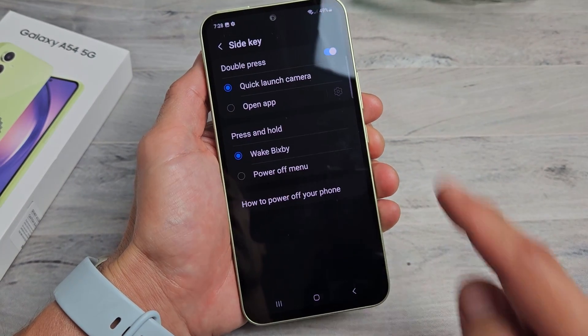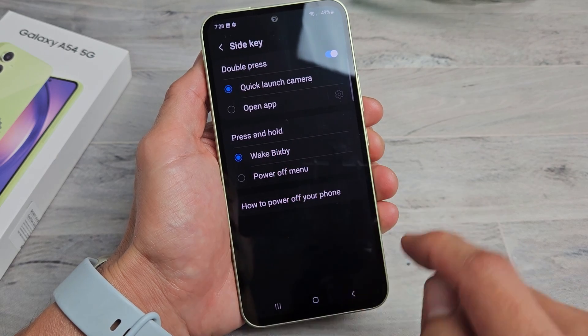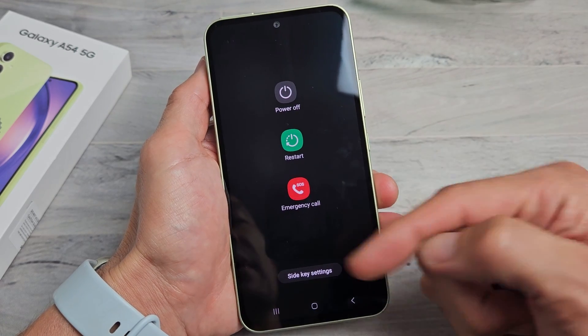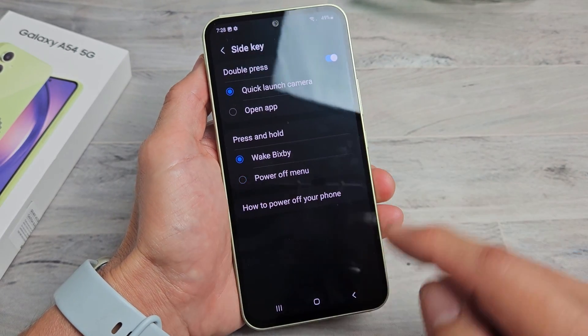If we tap on that right there and then press and hold, the power button wakes up Bixby. However, we can do power off menu. So now when we press and hold just the power button, the power off menu will appear here. I'm going to put it back on Bixby.